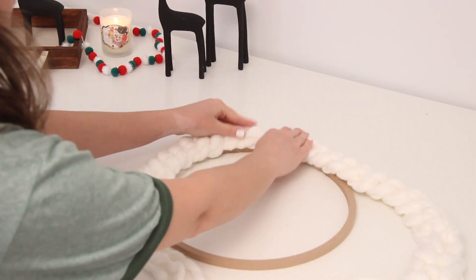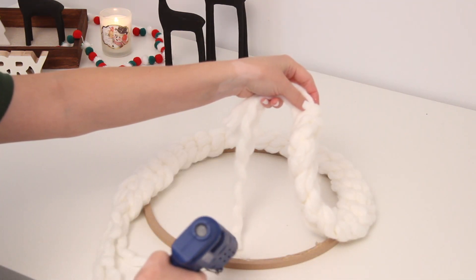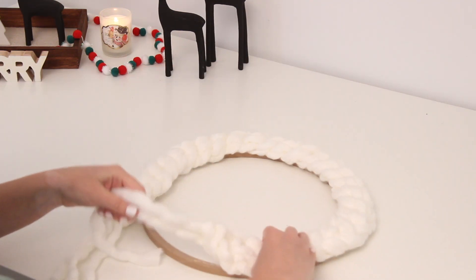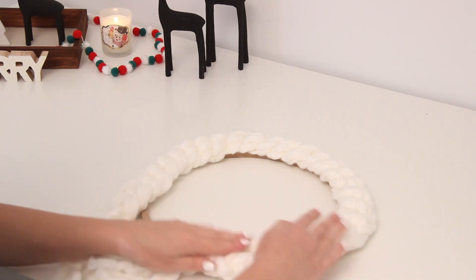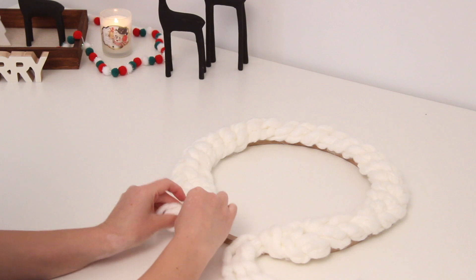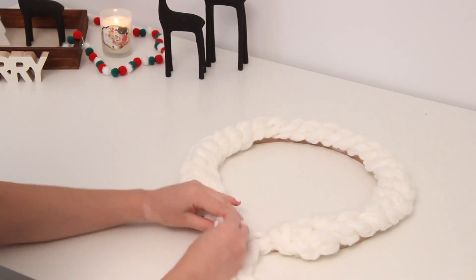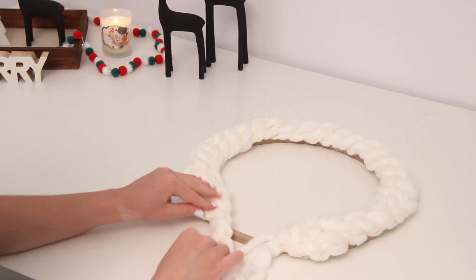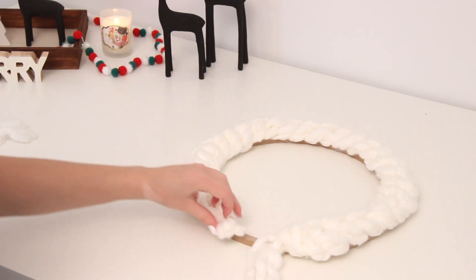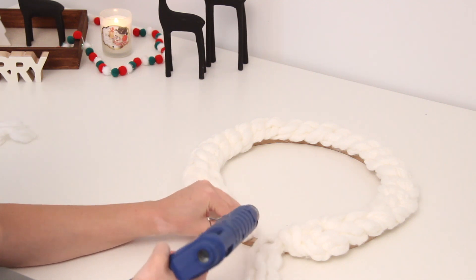Continue gluing it in sections and just sort of adjusting it as you go so that you make sure that it's all going to be even and that everything is going to be nice and covered and neat and tidy. As for the ends of the yarn, I decided to tie a knot with the leftover pieces and then just cut it off and glue it down. I did this because I didn't want it to start falling apart at any point, so I just tied that knot and glued it so that the edges wouldn't fray or start to become undone.